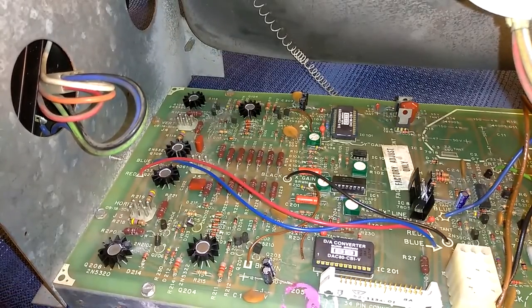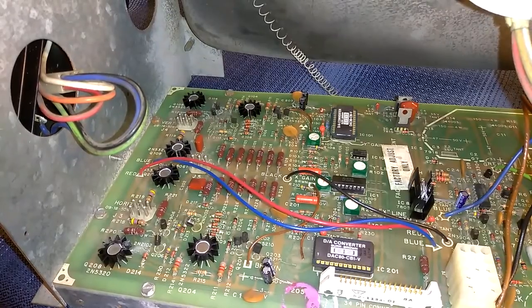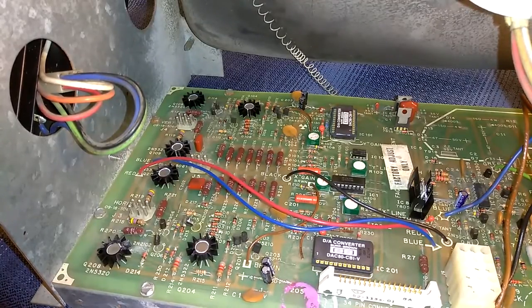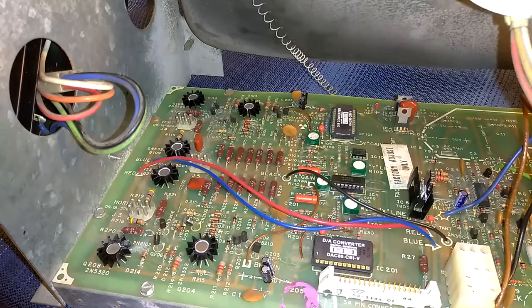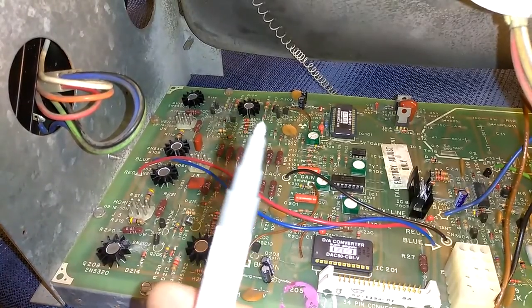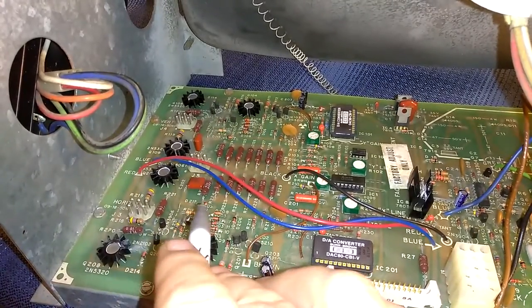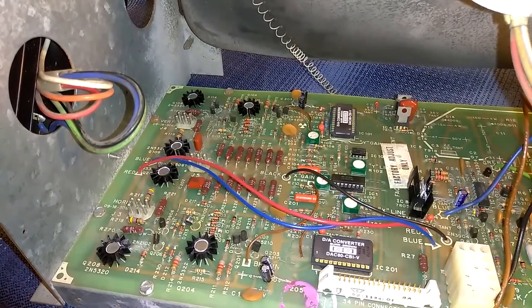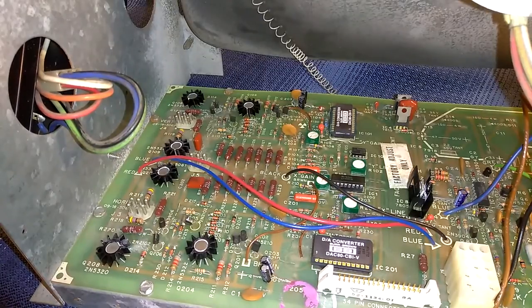Before I even pull out the schematics, I'm going to do a generic test on all the diodes. If I see anything funny, I'll take a look at the schematics and go from there. Every time I test a diode, I'm going to mark the very edge of the lead with a little paint marker. If I see anything funny, I'll check the schematics to see why it would test funny. If it doesn't make sense, I'll take it out of circuit and retest it.